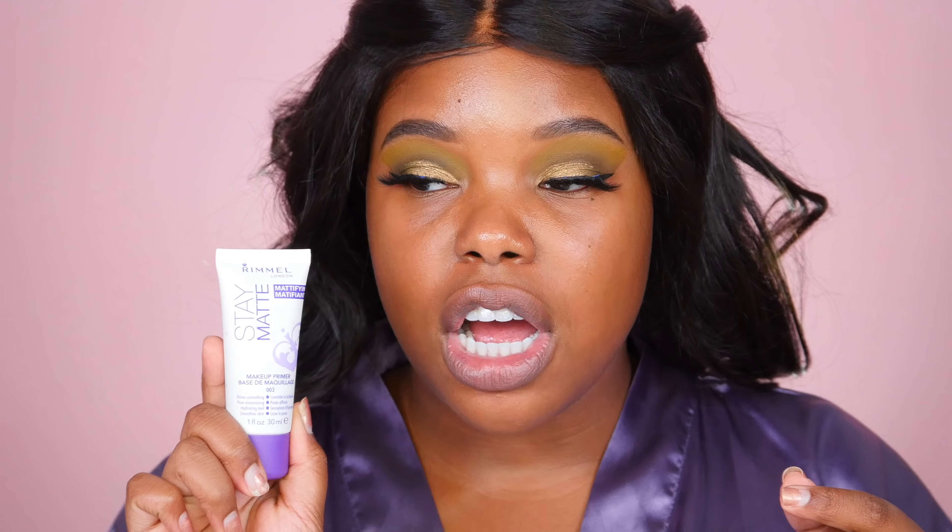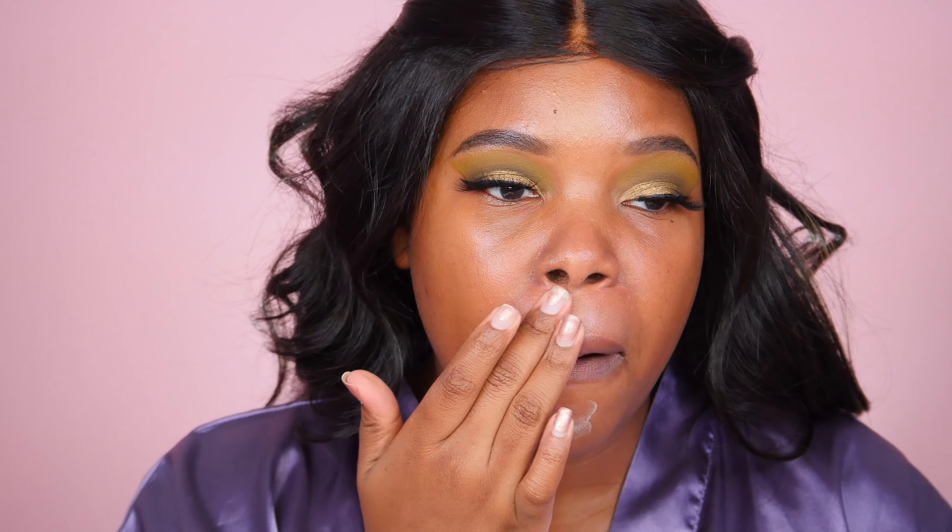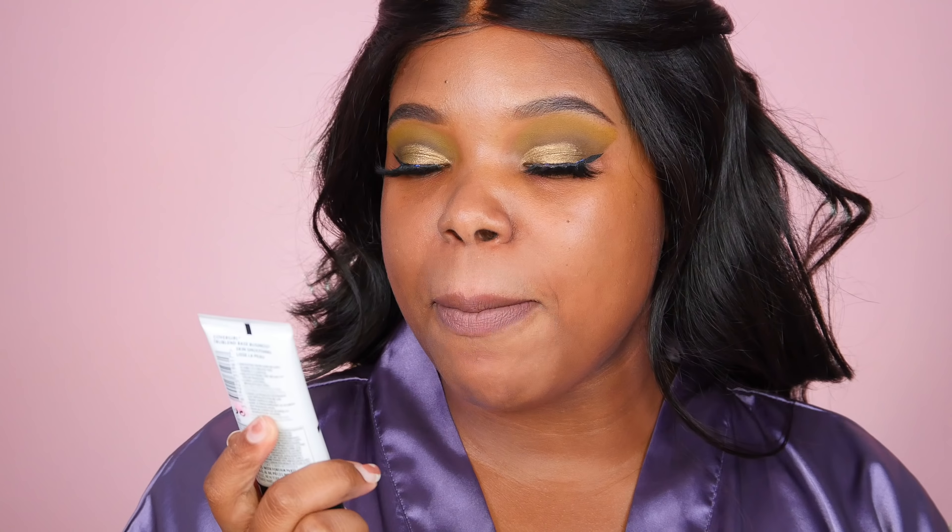For primer I'm going to use a primer concoction. I'll use the Rimmel Stay Matte mattifying primer in my T-zone, chin, and mustache area because those are where I get the most oily. Then I'm using the Covergirl TruBlend skin primer and skin smoothing on the rest of my face, particularly my cheeks and anywhere I have texture.